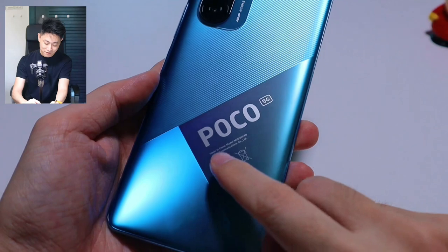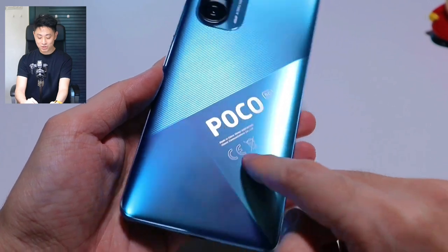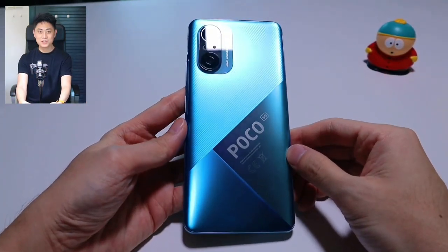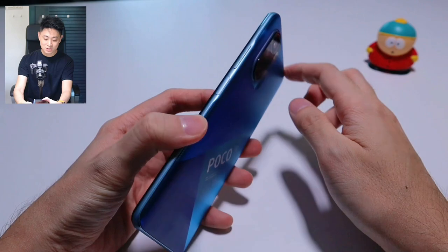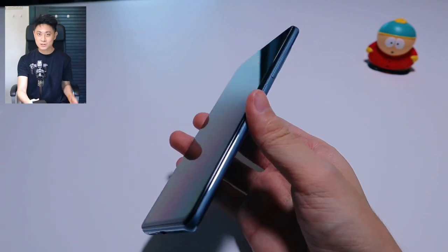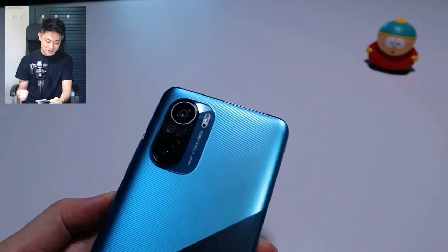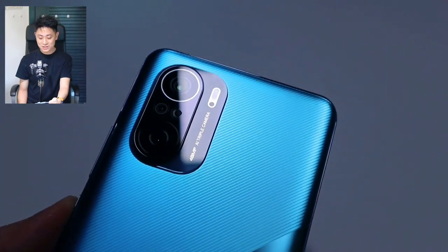At the bottom you have the Poco 5G writing and Made in China, along with a couple of trademark markings. On the left-hand side it's a different gradient of blue, so altogether it makes for a rather interesting back panel. On the sides you get this light blue aluminum frames — I can't quite recall if it's really aluminum or not, but it feels very premium for the Poco F3. I'm just going to boot it up quickly and show you around. Let me zoom in on the camera module as well so you can see it in closer detail.